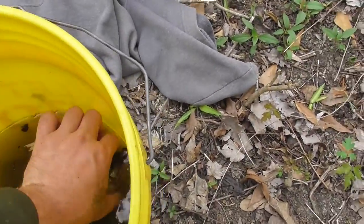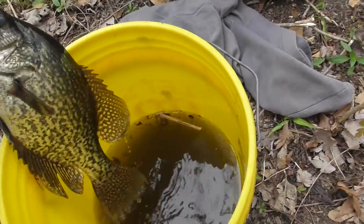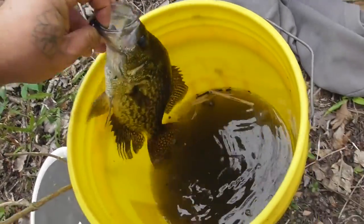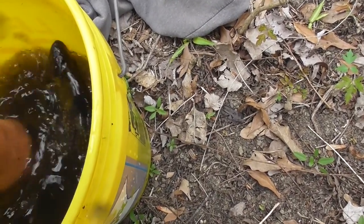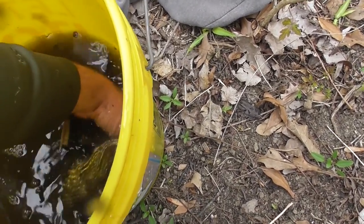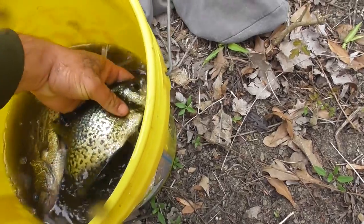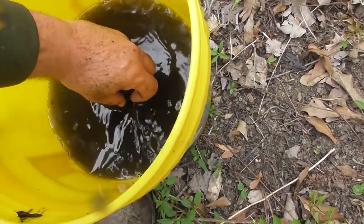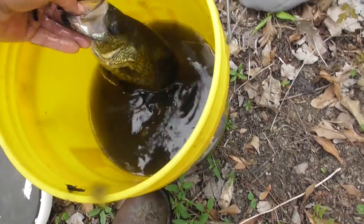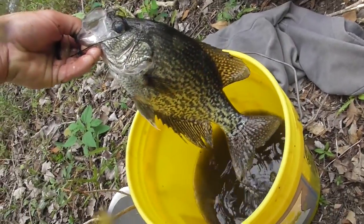Big G caught a nice crappie right here. That's a nice one. They got some size on them today, boy.